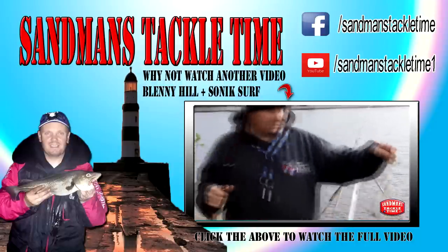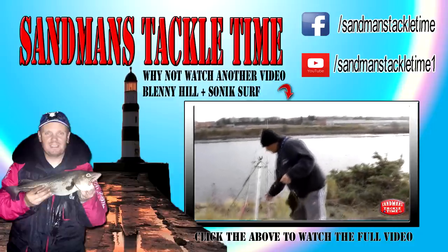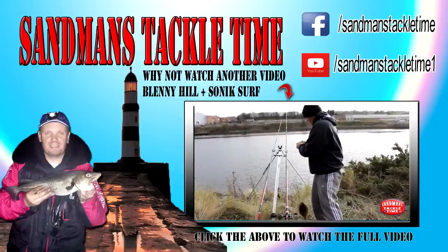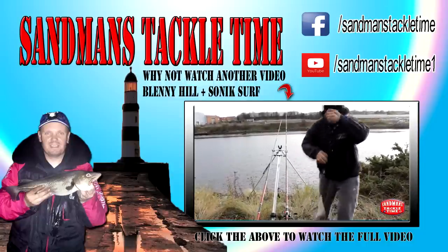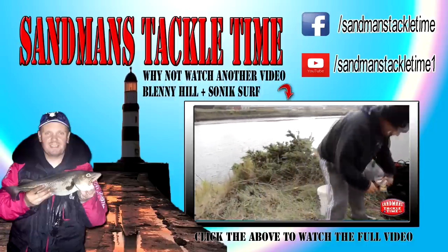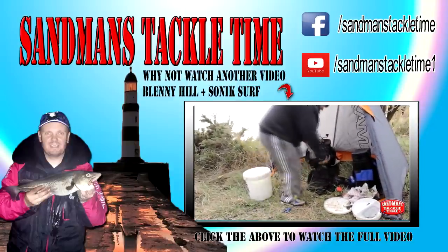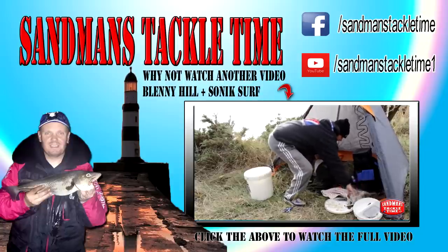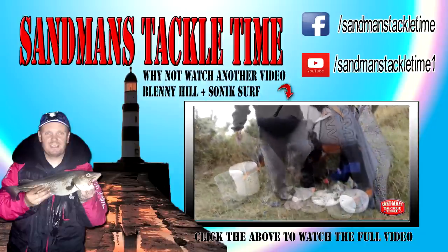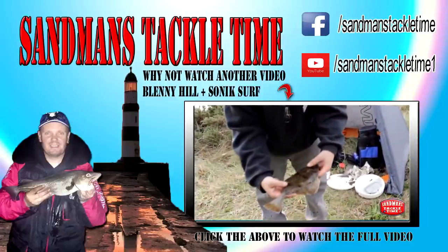Go boys and girls — there's a nice little flounder there, that's got us off and running. The bite detection as you saw it yourself was absolutely fantastic on that Sonic Surf. Fantastic. There it is: one nice flounder, that's about 28, 29 maybe.